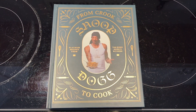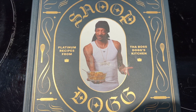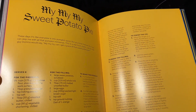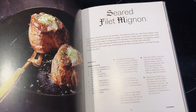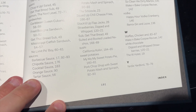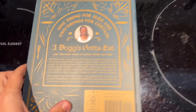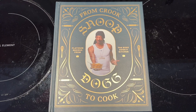This is Snoop Dogg's cookbook, From Crook to Cook: Platinum Recipes from the Boss Dogg's Kitchen. This is a hardback cover, and as you can see there are tons of different cooking options from Snoop Dogg. This would be great for a Snoop Dogg fan, a rap fan, or just somebody who enjoys different cookbooks. It totals out at 191 pages. They do make a softback version, but this one is the hardback version.